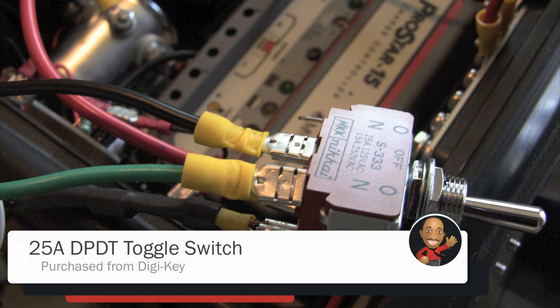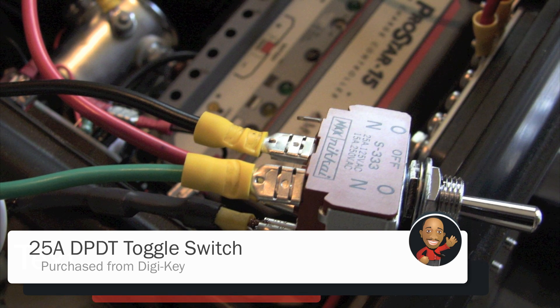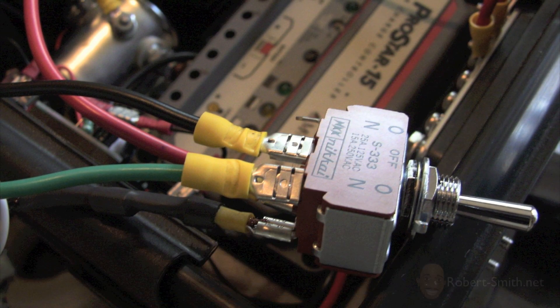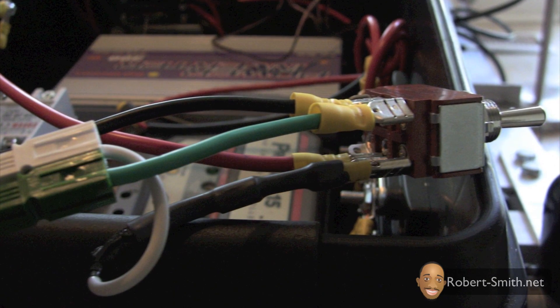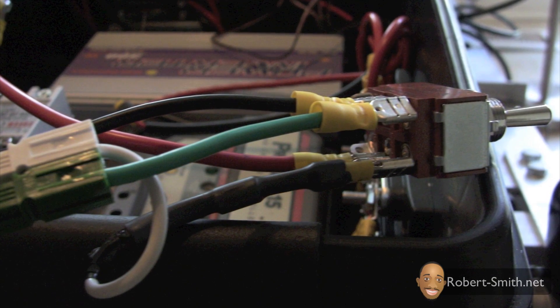I hooked up the lawnmower's double pole double throw switch that will allow the lawnmower to run or to allow the internal 36-volt battery to be charged. Refer to the schematic for the details.